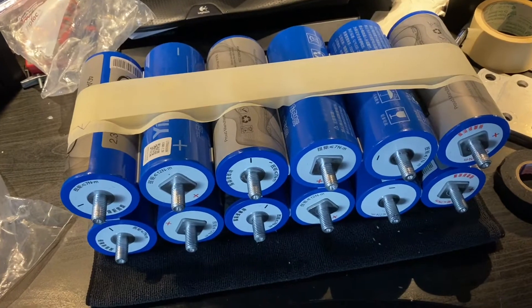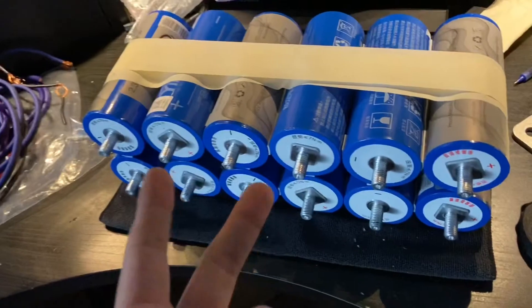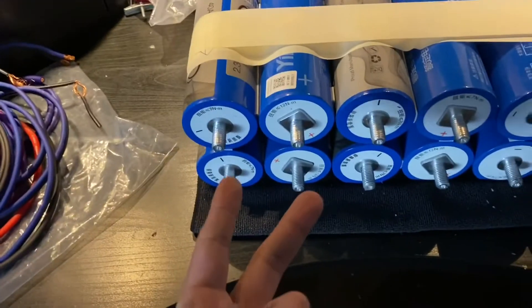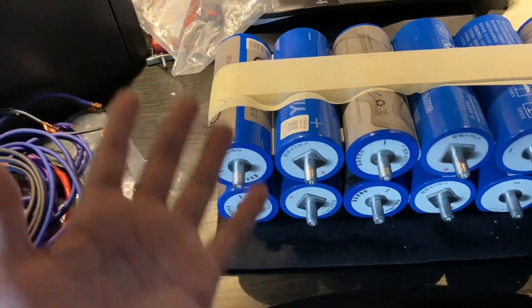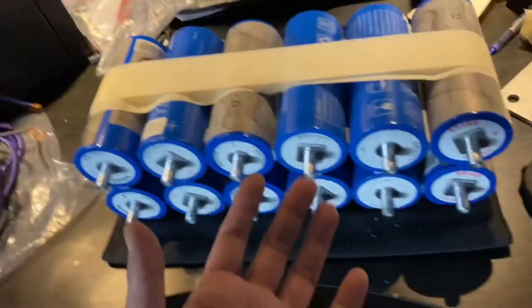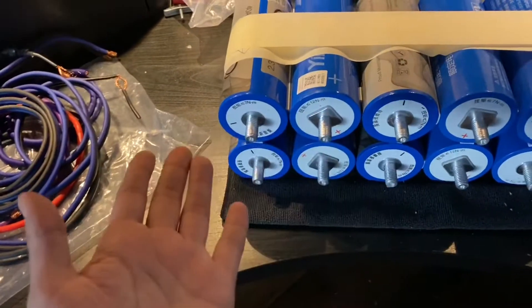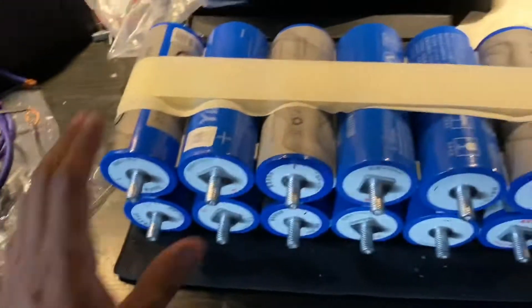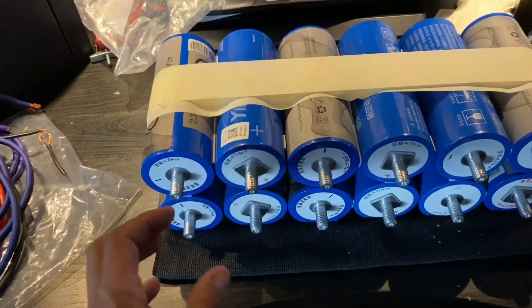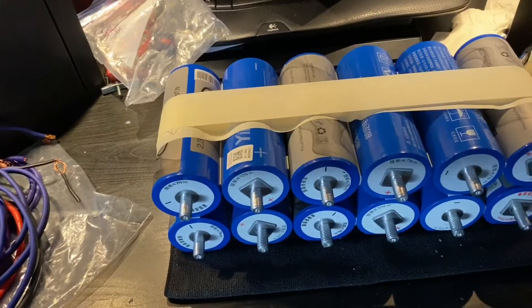It spikes up to 15.5 or 15.6, and it shuts both my mono block amps in the back — the Wolframs. I thought maybe it's a Wolfram thing, maybe because they were a budget amp. But no, I'm having the same problem with my Alpine PDX f6. It shuts down, but everything else in the car is fine.